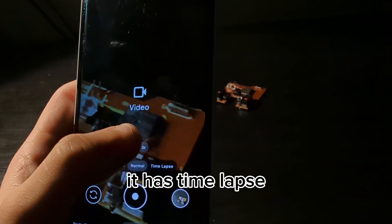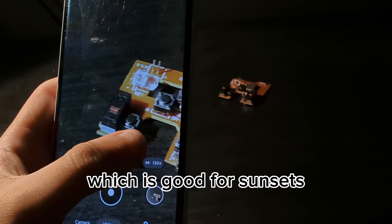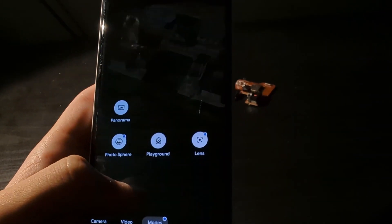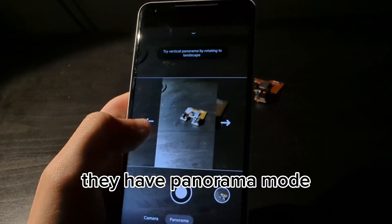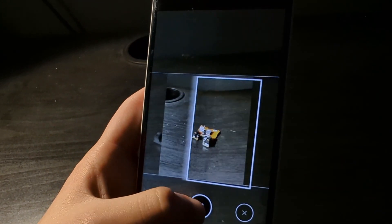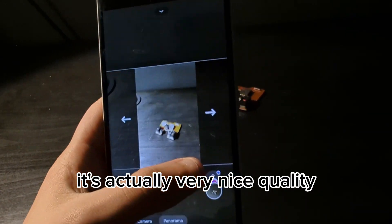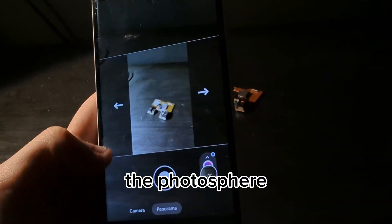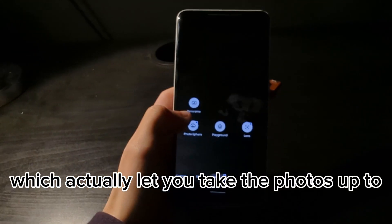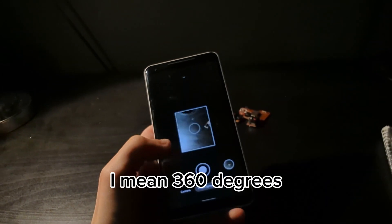It has slow motion with up to one-eighth frame rate, which is decent. It also has time lapse up to 100 times speed, which is good for sunsets. The camera modes include panorama mode, which is very nice — you just keep your phone still and move it around for nice quality results. They also have photosphere, which lets you take photos up to 360 degrees.